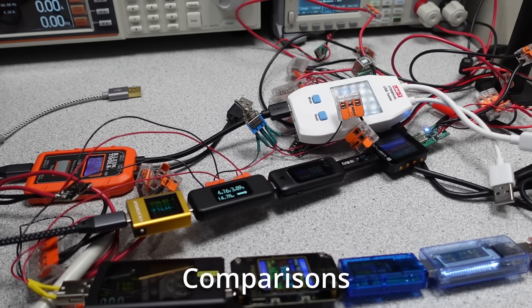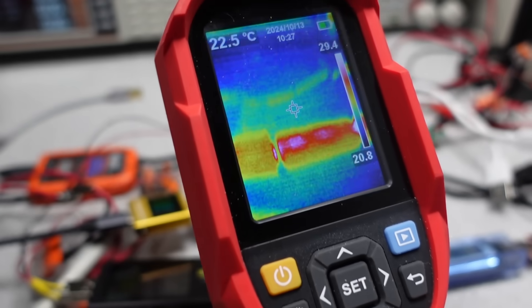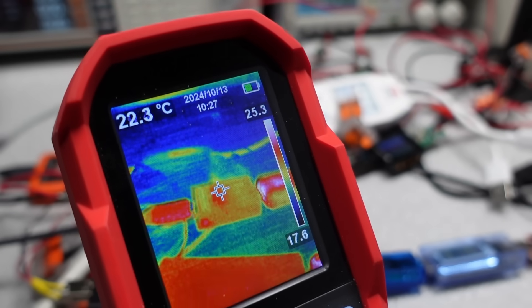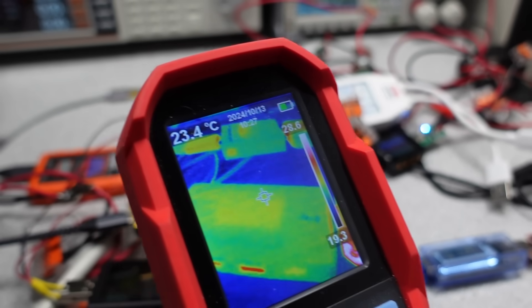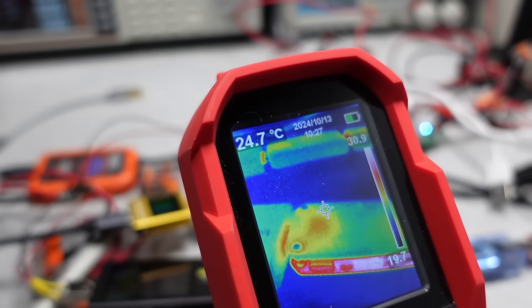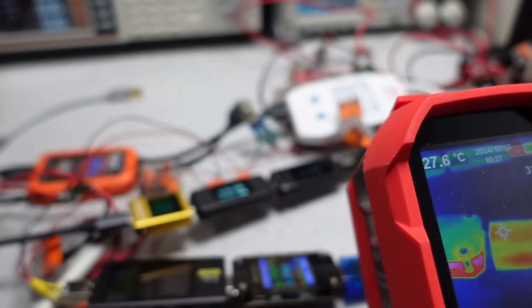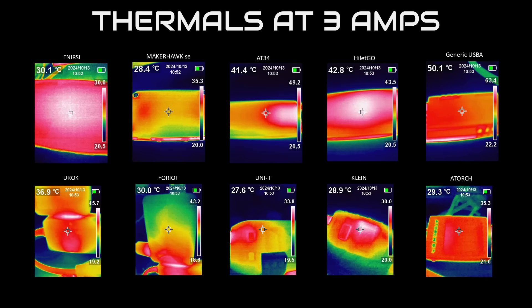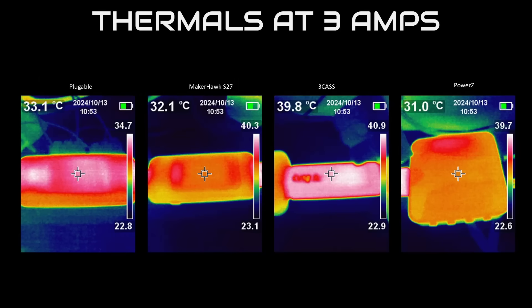Time to look over these power meters thermally. The test was done at 3 amps. None of them really got too hot to touch at this current level. The ones with higher series resistance got warmer — what a surprise. This is also at about 5 volts in, so some of these dissipate quite a bit more heat at 20 volts in. At 48 volts in, some of these are not going to run continuously. The ones with wires got a little bit hotter, and the USB-A models also tended to get hotter, mostly around the connectors.